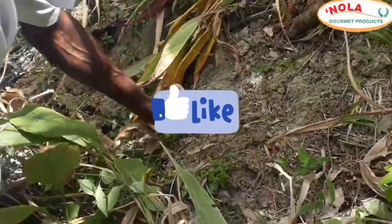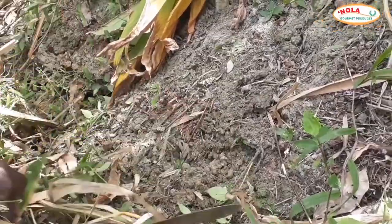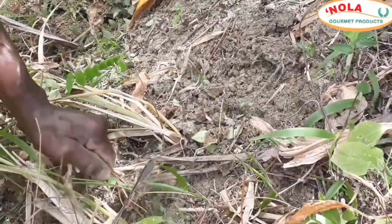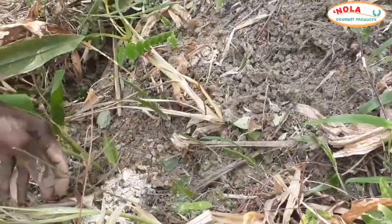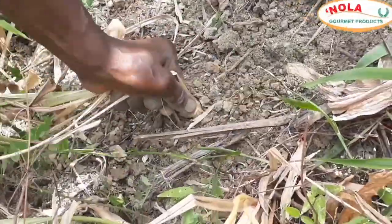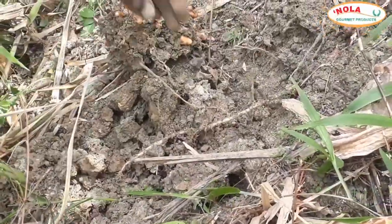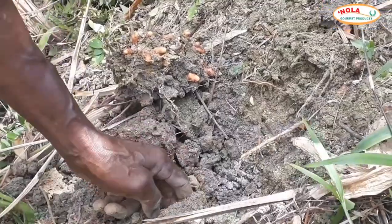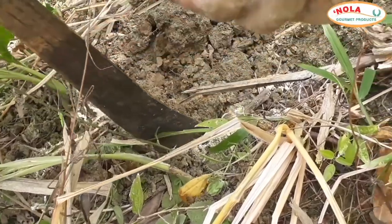Here is my dad getting ready to harvest our yellow turmeric. The area is cleared of all the dry leaves, which is an indicator that the turmeric is ready to be pulled. As you can see, quite a bit of turmeric can be found from just one stem.